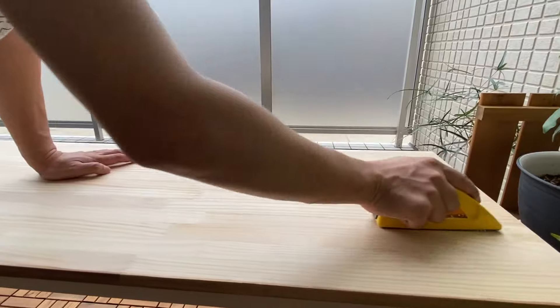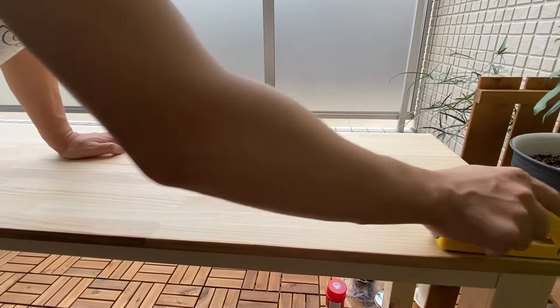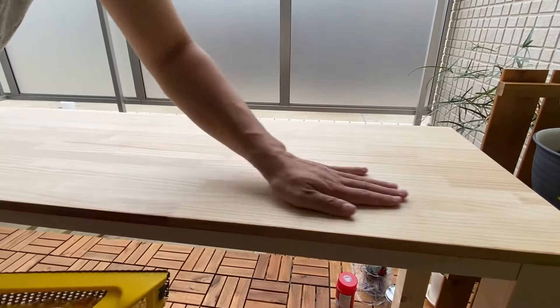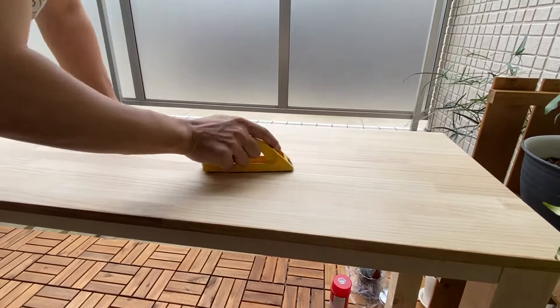あとはこの穴のところに木材をはめ込むということで、合体となります。フレームが出来上がる工程をなんと見事に録画し忘れておりました。大変失礼しました。フレームは一旦出来上がったんですが、そのフレームの上に乗せる天板のヤスリ掛けをしているところになりますね。